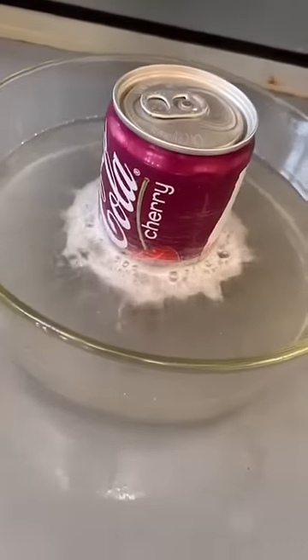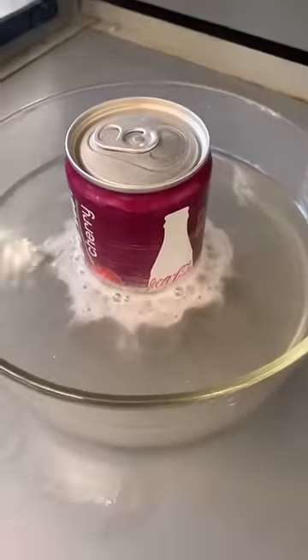The reaction is between sodium hydroxide and aluminum, which liberates hydrogen gas — the bubbles you see here.